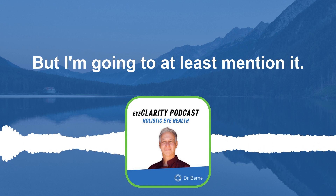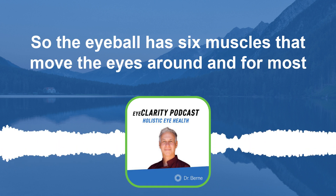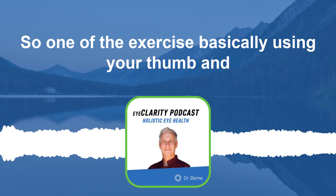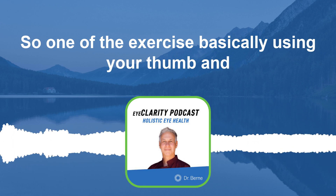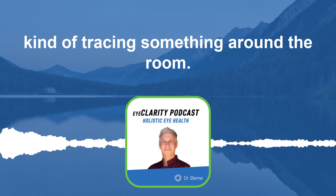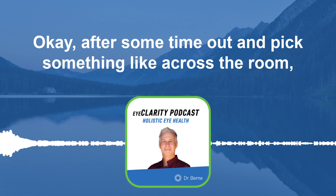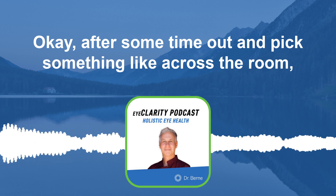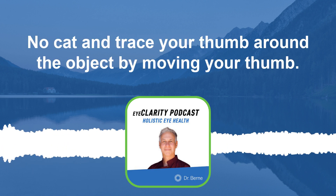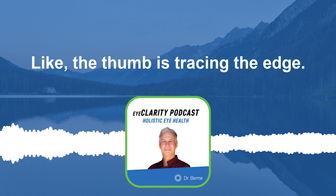The eyeball has six muscles that move the eyes around. For most of us, we stay in a very tunneled position and aren't doing a lot of movement. One exercise involves using your thumb and tracing something around the room. Cover your left eye, hold your thumb out, and pick something across the room — a shelf, a cabinet, a painting, a window. Trace your thumb around the object by moving it along the edges.